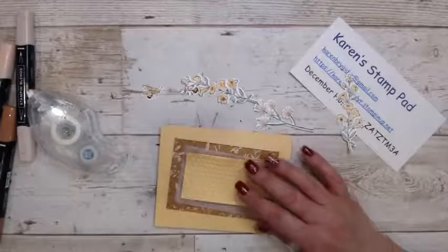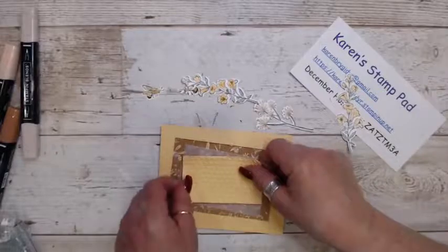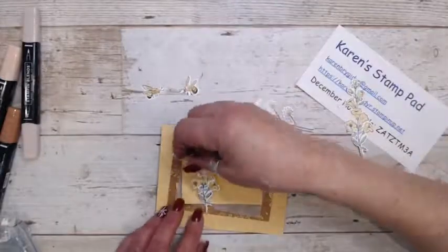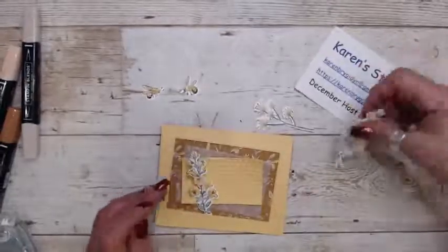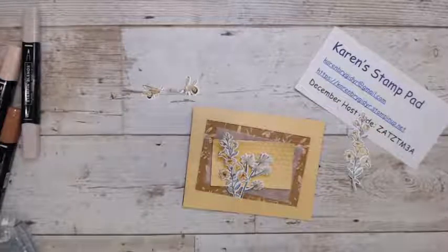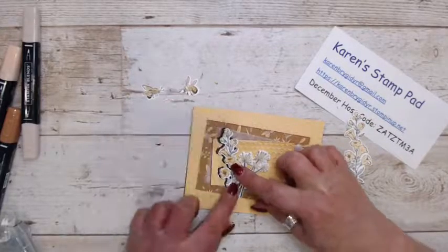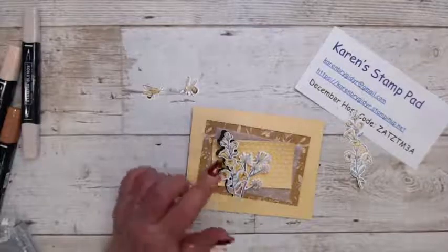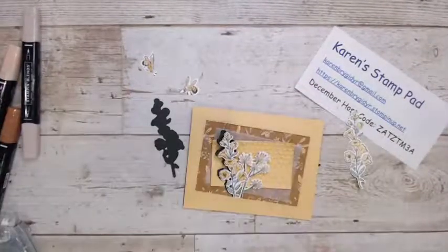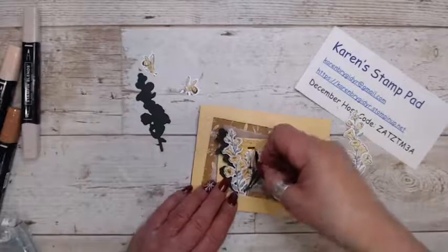I'm going to put this on an angle. What I've done is die-cut the flower, but I put some Evening Evergreen behind it so it just kind of pops. Otherwise with too much Pale Papaya and Cinnamon Cider, everything gets washed out. Just a little pop of color.